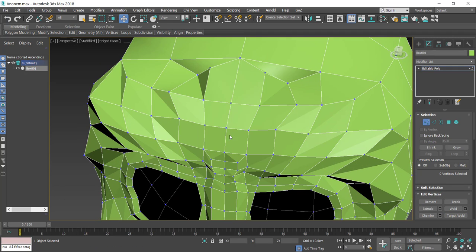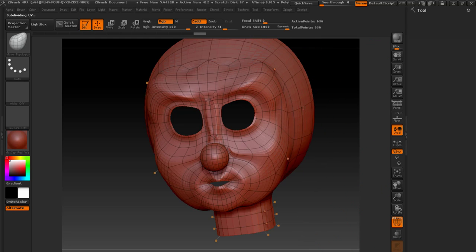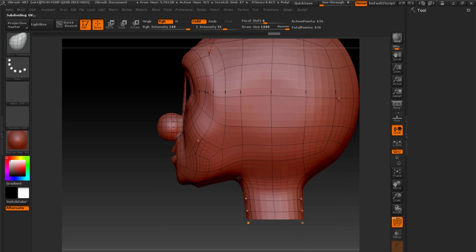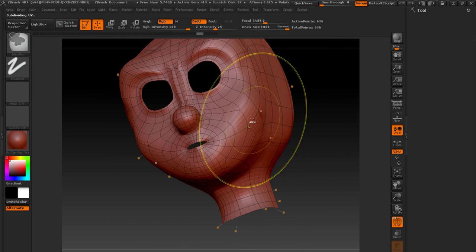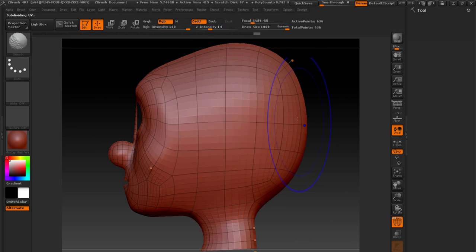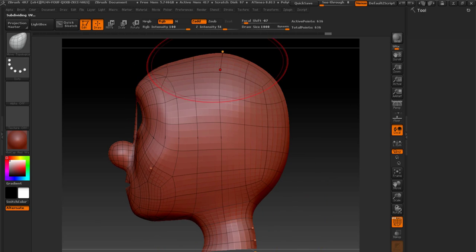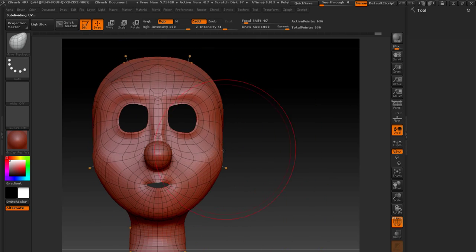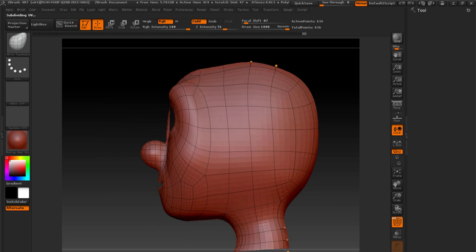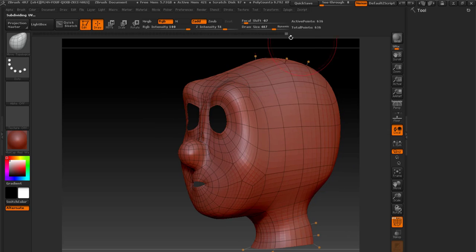I'm trying to give the character head a good shape because I already have the flow. I'm using the smooth tool — in ZBrush you press Shift and then paint. I'm also using move topological and the move tool to give the character a good shape. You can see it's formulating out well. Since I already have a good fascial flow, it becomes easy. I'm removing extra vertices and doing a back-and-forth reshaping again.